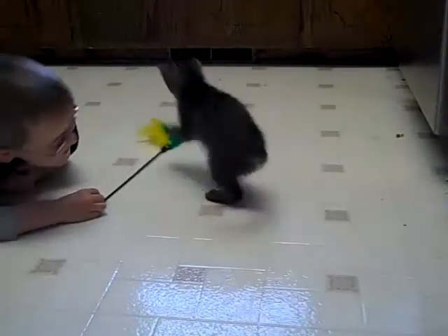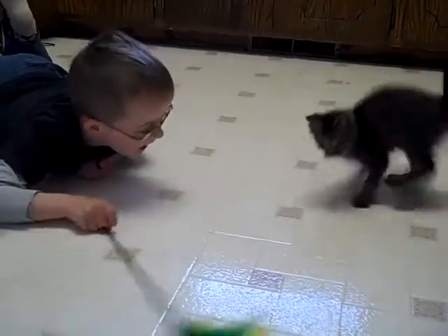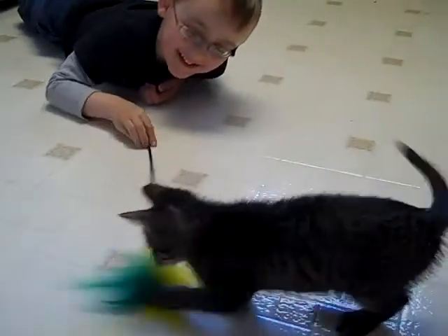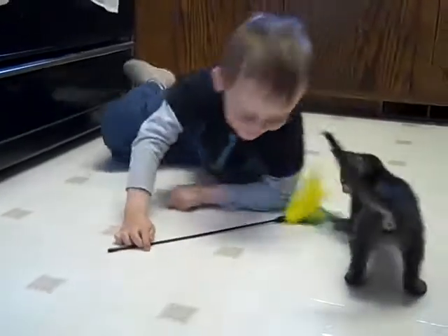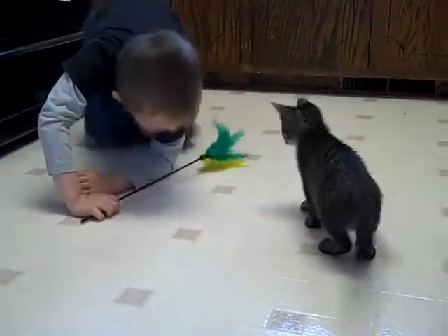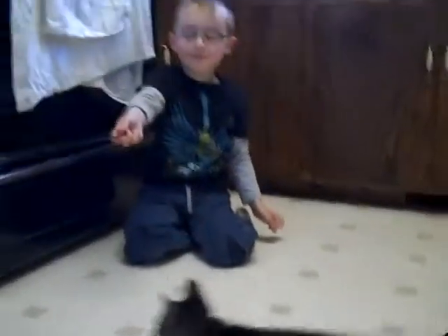Move it around a little bit for him. Now move it back over this way. Now go back over the other way. That is how he gets exercise. Now hold it up a little bit. Not too high.